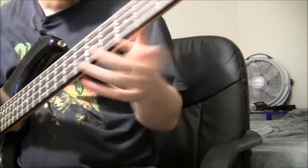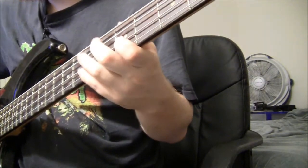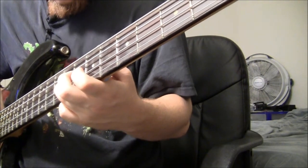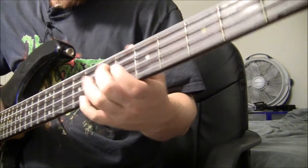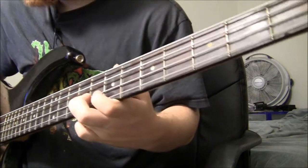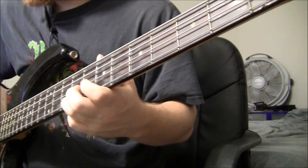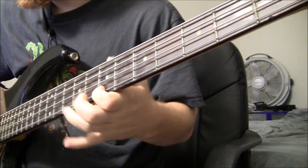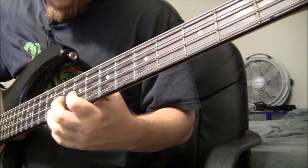Okay, so what we're doing here is we're playing on the 7th fret of the A string to the 5th, 6th, and 9th fret of the D string. Then 9 and 7 on the G string, back to the 9th fret of the D.